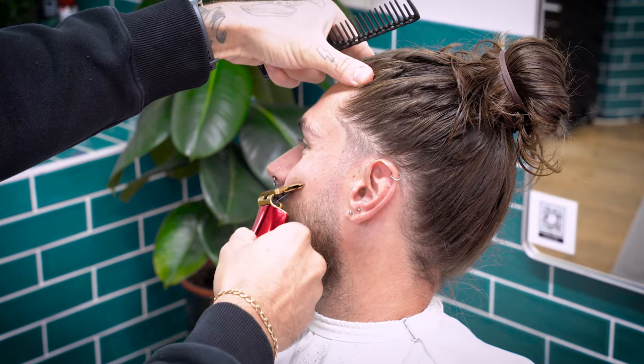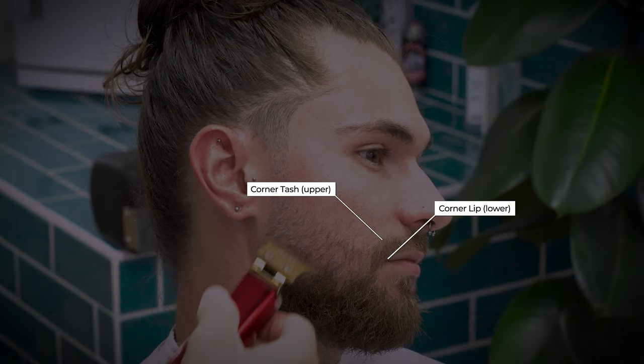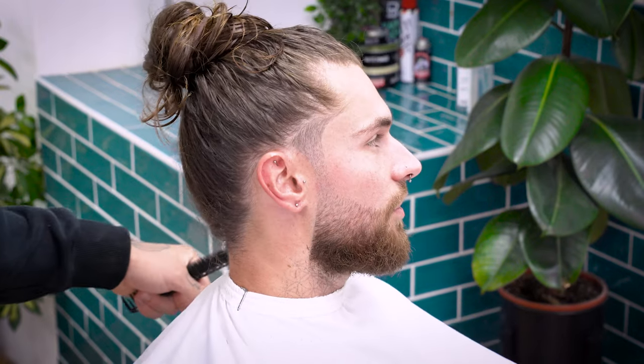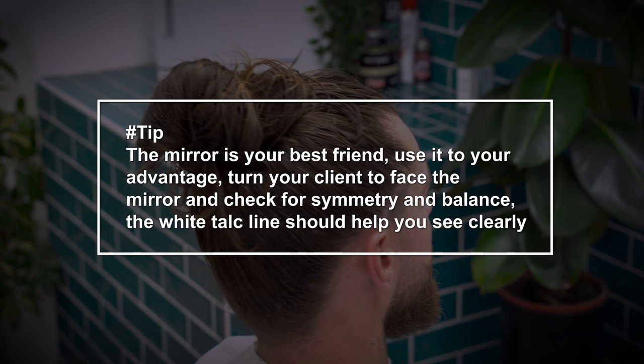For the cheeks, we want to aim for a nice high line. We'll use feature points and beard density to determine our lines. If the beard is strong enough, we'll use the corner of the tash for our shape-up. If not, we'll head down to the corner of the lip. Take the line from the corner of the lip and create a slight arc into the temple area. Make sure not to overly exaggerate this line as you'll get lots of regrowth in about two or three days. Mirror this for both sides, stand square on with your client, and check the symmetry and balance.